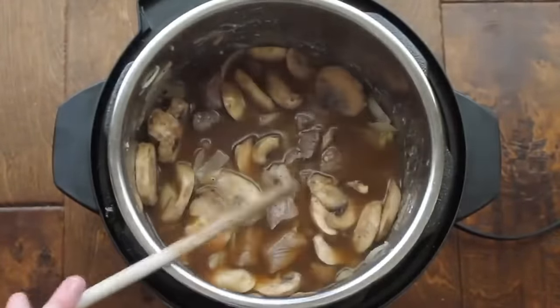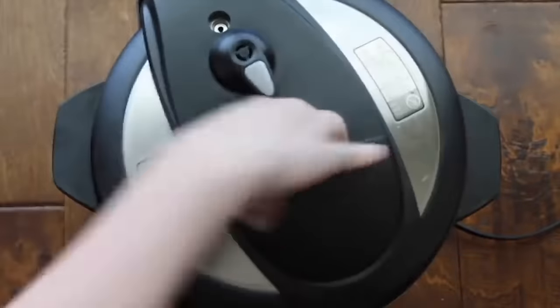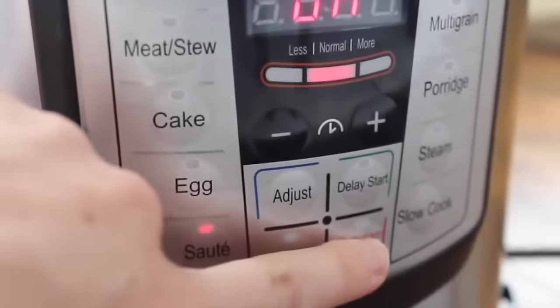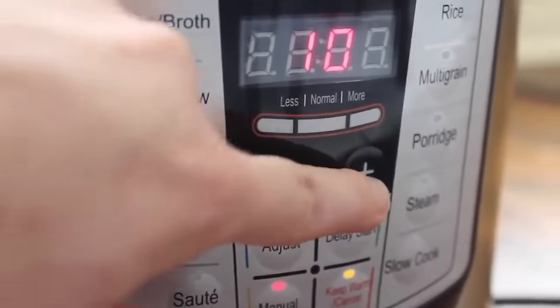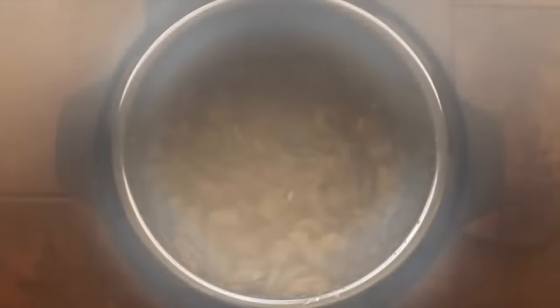Our food is ready to cook. Go ahead and put the lid on, make sure it seals tightly and that it's on sealing, not venting. Mine is still on sauté so I'm going to turn it off, then push the manual button and go up to 12 minutes. As soon as all the pressure is released, go ahead and take off the lid — oh my goodness, it smells so good.